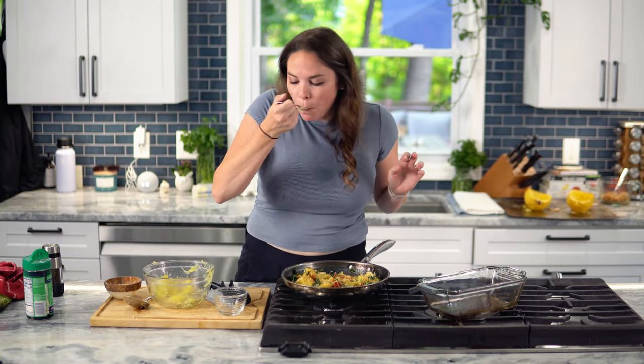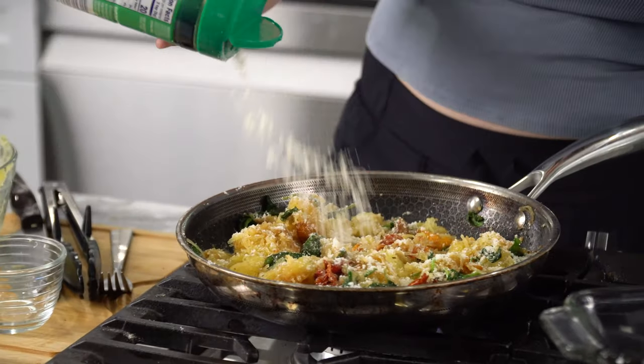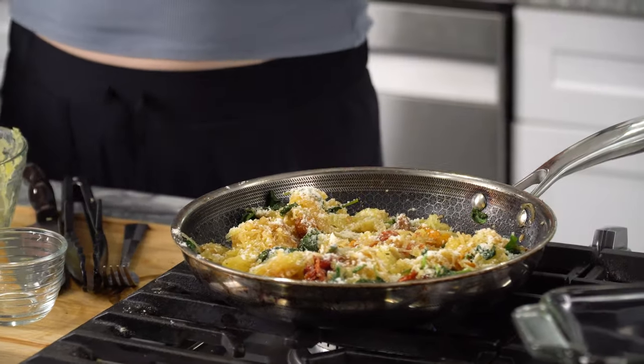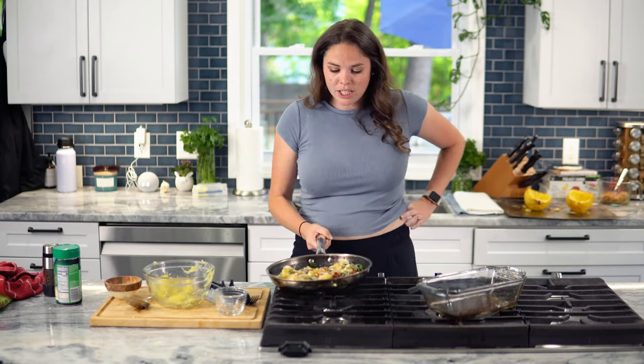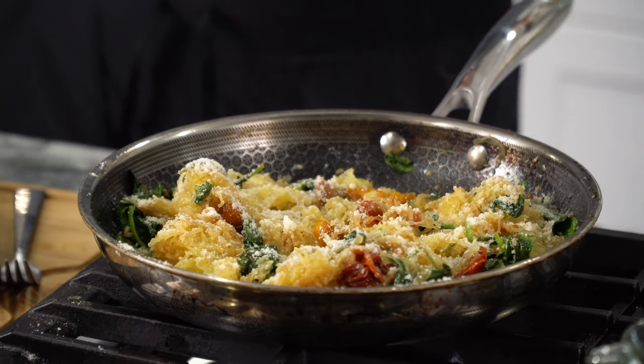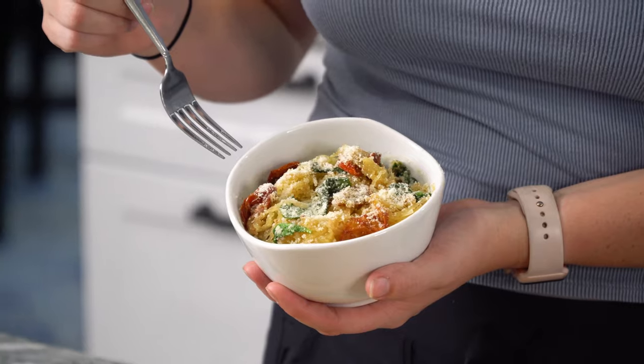Those tomatoes are bursting with flavor. It's great — just a little more salt, and definitely some more cheese. And there we go — a healthy substitution: spinach and tomato spaghetti squash instead of pasta. It's delicious. Thank you so much for watching. Thanks for sticking around — if you made it to the end of this video, you get a gold star, and so do I. Peace out.